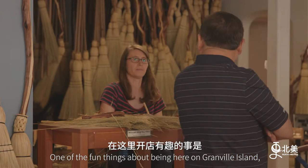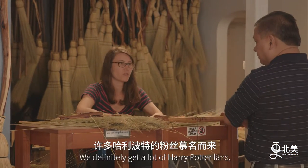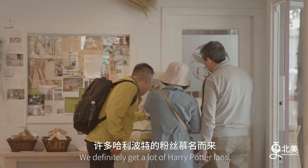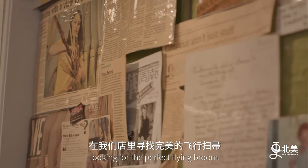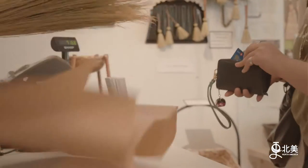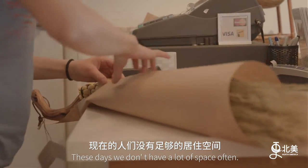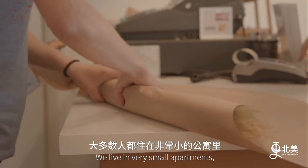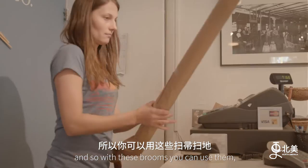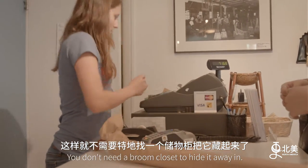One of the fun things about being here on Granville Island is that we get people from all over the world. We definitely get a lot of Harry Potter fans looking for the perfect flying broom. These days we don't have a lot of space often — we live in very small apartments — and so with these brooms you can use them, but you can also just hang them on a wall after. You don't need a broom closet to hide it away in.